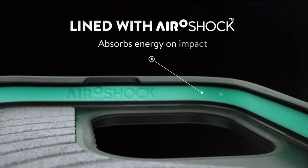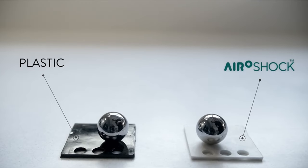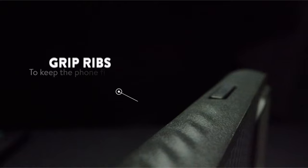Backed by a warranty, MAUSE stands by its craftsmanship, offering dedicated customer service. Trusted by millions, the Galaxy S24 Ultra case undergoes rigorous tests, enduring challenges from helicopter drops to rooftop tosses, proving its durability and longevity.